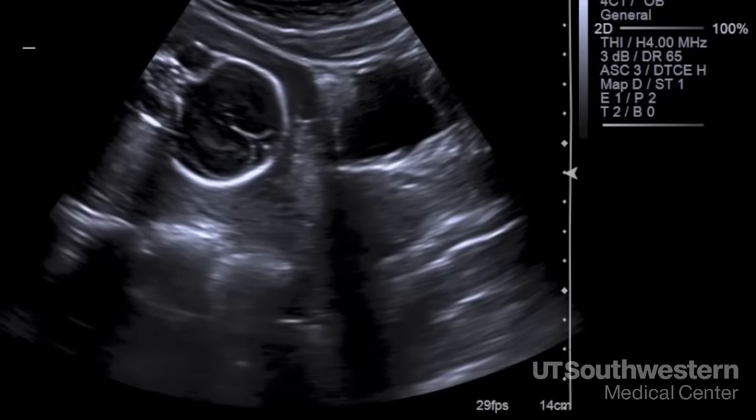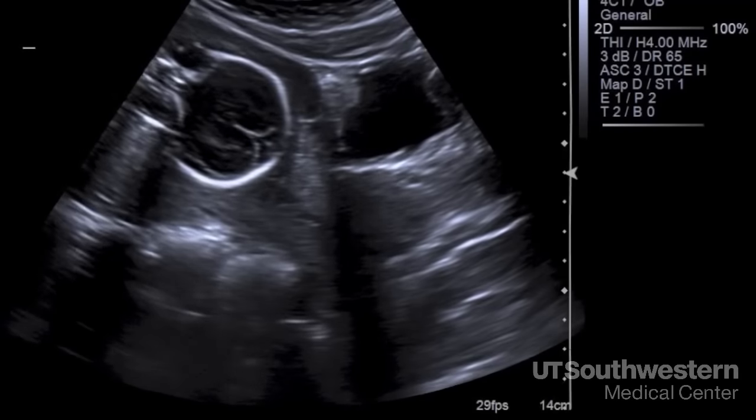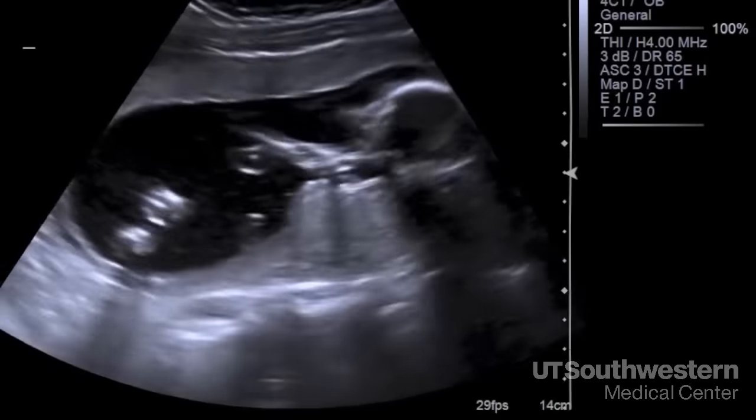On an ultrasound, fluid is black, bone will be white, and other tissues are shades of gray. This is the patient's bladder and the fetal head is down near the cervix. The position of the fetus doesn't matter at all at this point in time — we often see the fetus completely flip around during the course of the ultrasound.